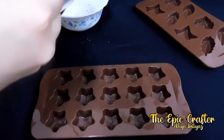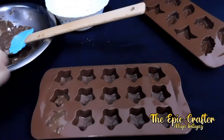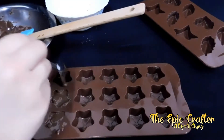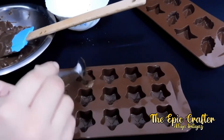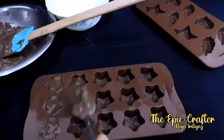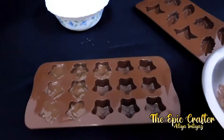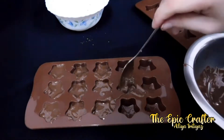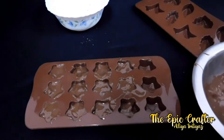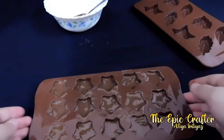I am using a spoon to help me pour the chocolate in the mould. Somewhere I have messed up a lot but that's ok, we can correct it later. What's more important now is to just pour the chocolate very fast.